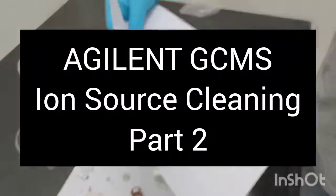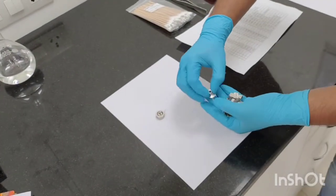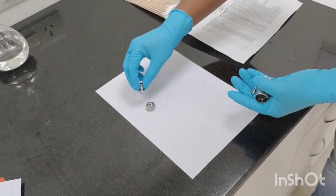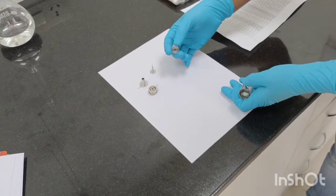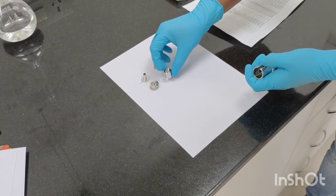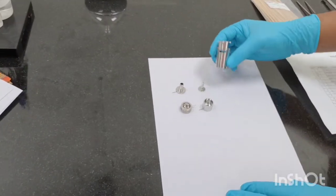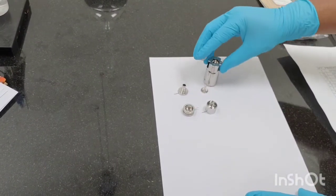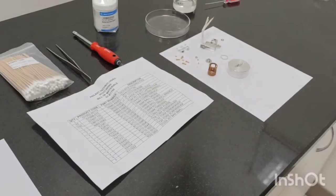Separate place: this is the draw-out cylinder, this is the ion focus repeller, this is the ion focus, this is the entrance lens. And this is your ion source body — this is also a ceramic part, we'll keep it aside.